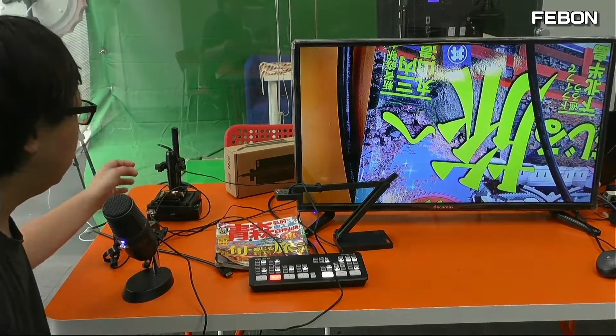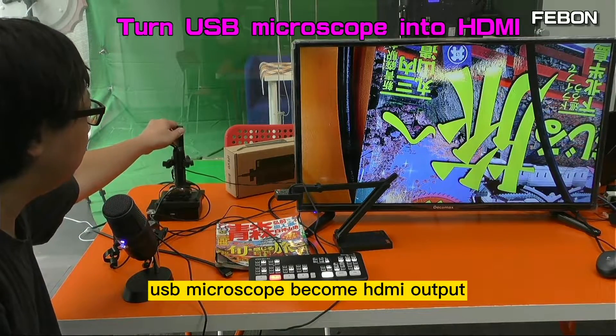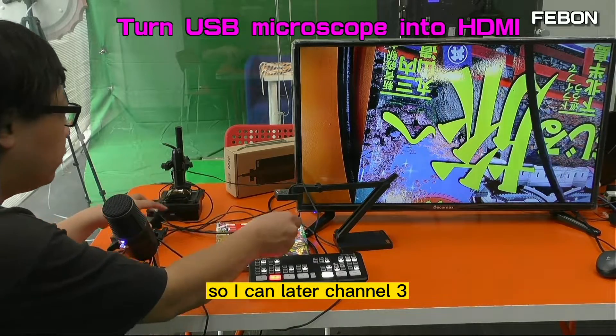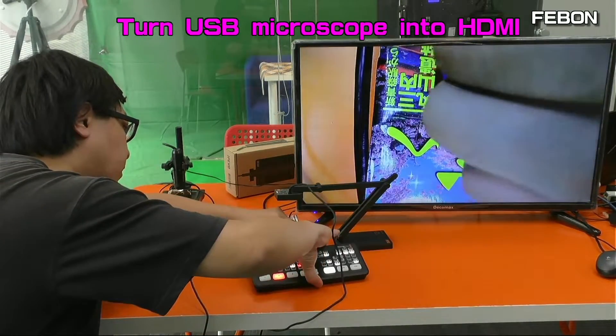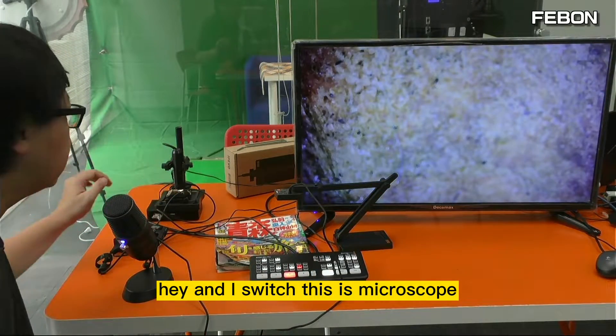Using the same idea, I can also let the micro USB microscope become HDMI output. I connect channel 3 and switch — this is the microscope.